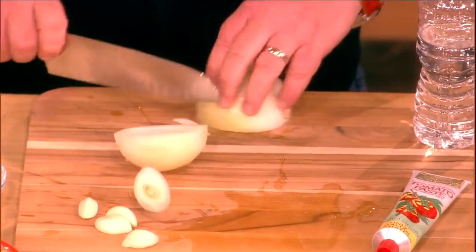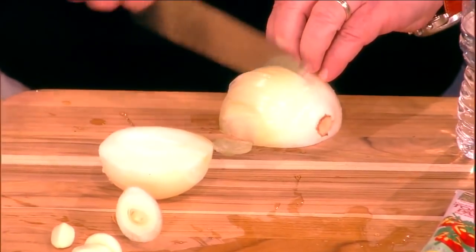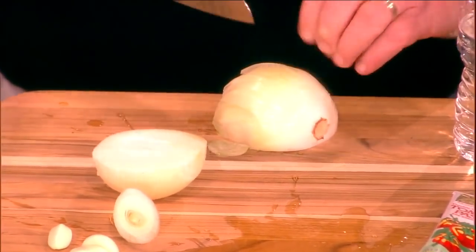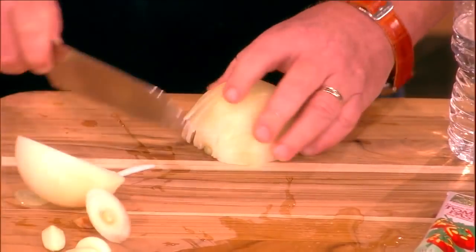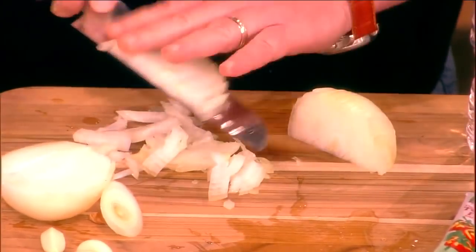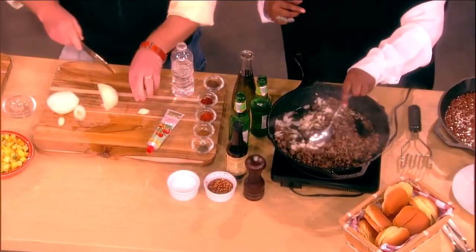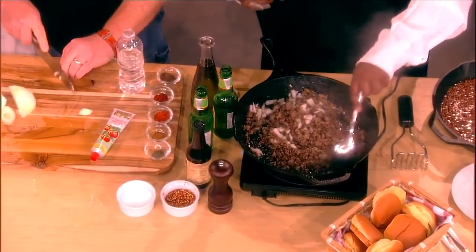I'm going to take some onions and spices. I know through past experience that Whoopi likes simple, delicious food based on meat and not much else. So we're doing a sloppy joe with just a little bit of onions and garlic. We stir it in — she's stirring, and we add some garlic. That's ground beef going in.